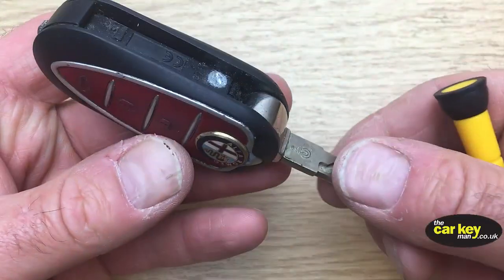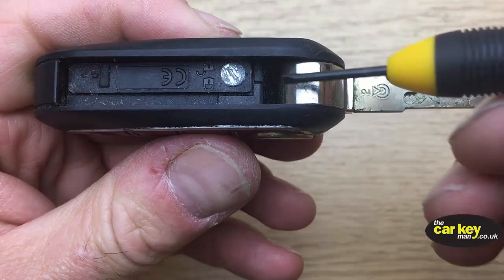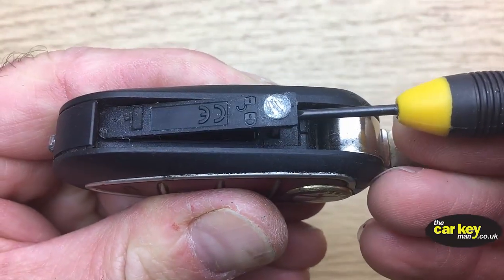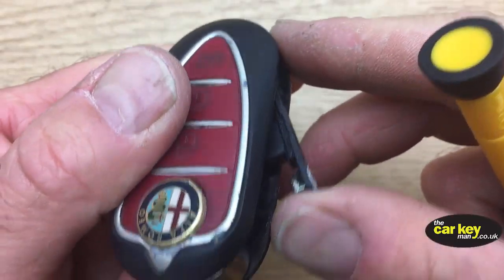Once that's done, if you pop it around, you'll be able to pop your thing in there, and that just lifts off and pulls out.